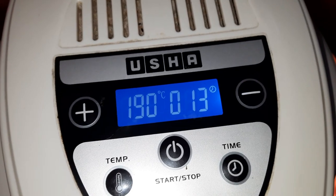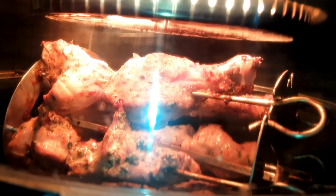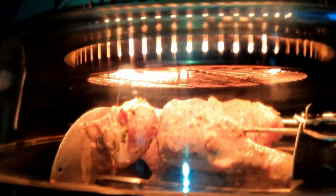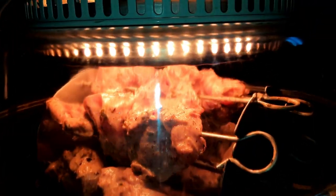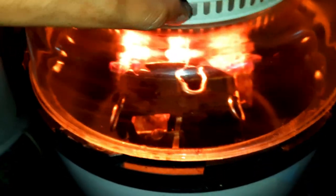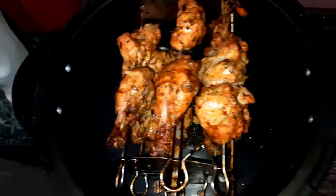It's been 13 minutes and we can see how the chicken is doing. Wow, look at this — it's amazing! The fragrance is coming out. No flame or anything — it's just the halogen lamp doing the work. Let's open it and see — now it's half roasted. We will coat it with butter, then heat it again.